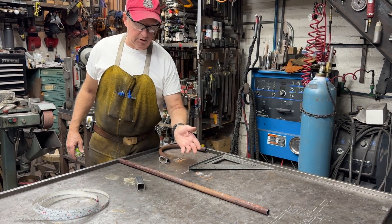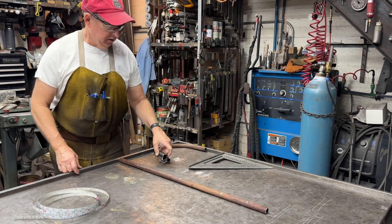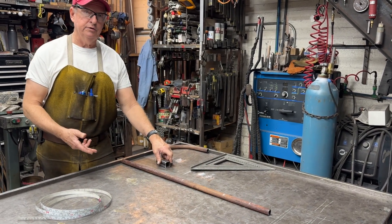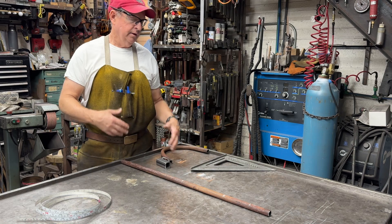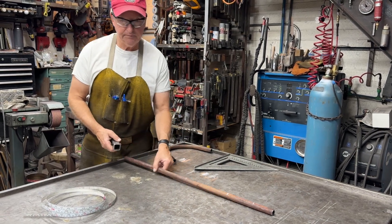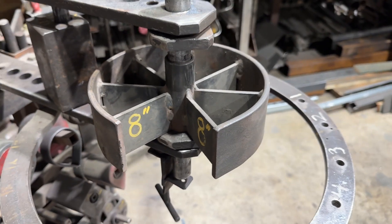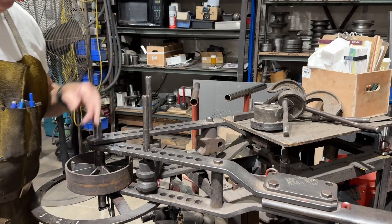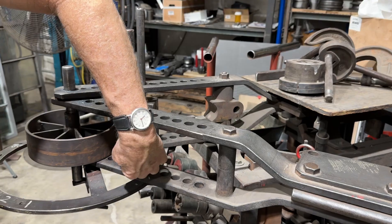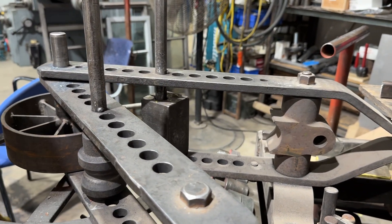I've marked the center line and now I'm going to go over to the bender and figure out where we're going to locate this stop block that we'll weld to the pipe and then cut off later. I've set up the Haasveld with a standard square block on the main frame and we've got this little shaped roller die here that we'll use to bend this pipe.